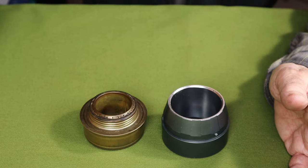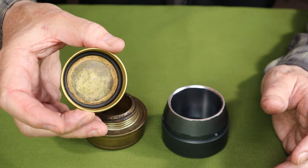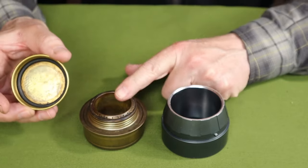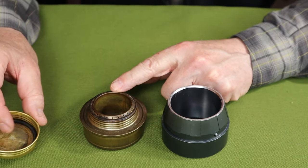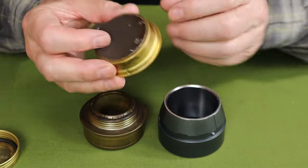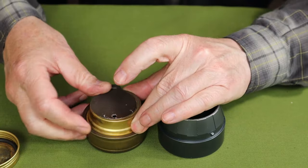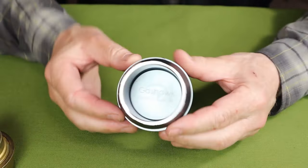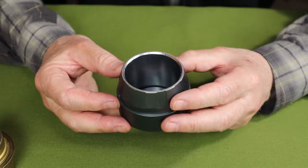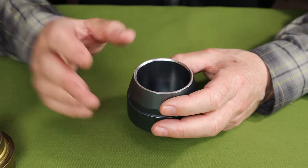The Trangia does come with a cap with a sealing O-ring that prevents fuel from leaking into your pack. It also comes with a snuff lid or simmer ring combination. The Era has neither of those, though it does have a couple of accessories I'll show you in a minute.